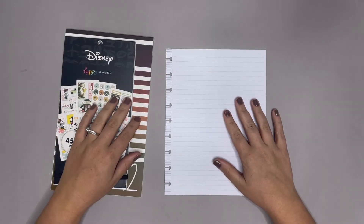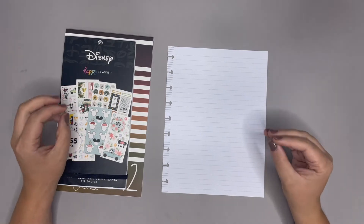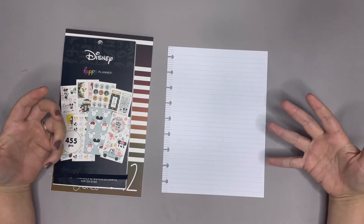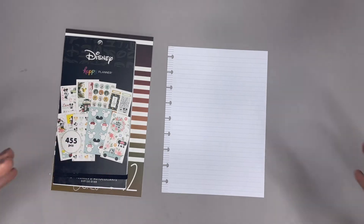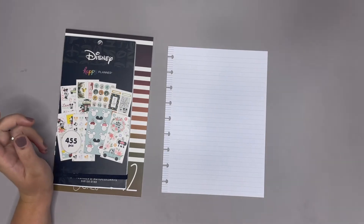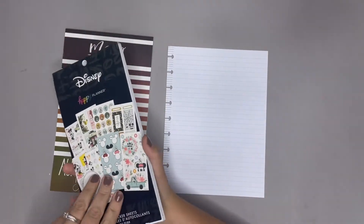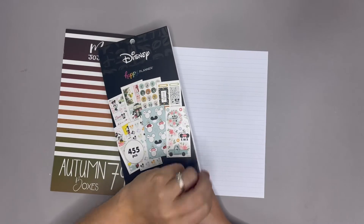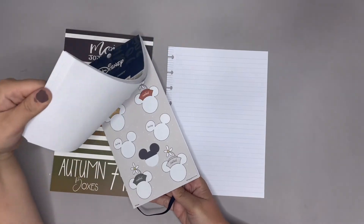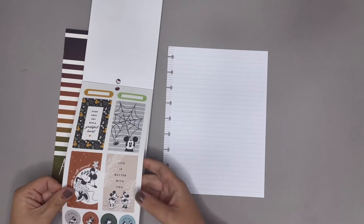Hello planner friends, it's Amber from Amber Planter Day. I'm coming on to make a Halloween movie list for us to track all of the Halloween movies that we are watching. This video is kind of in honor of Hocus Pocus 2 coming out today. We love Hocus Pocus so I think it's gonna be really fun to just have a list of movies that we want to watch and show to our kids.